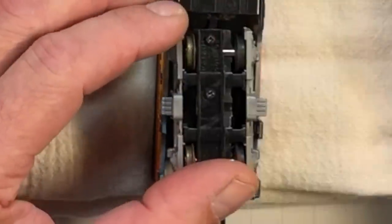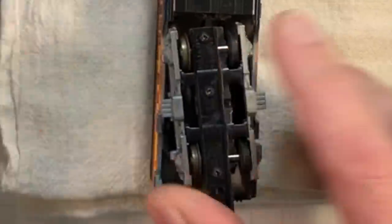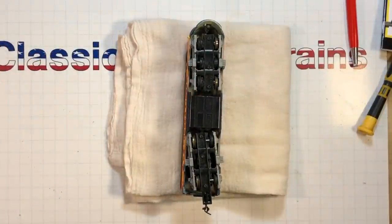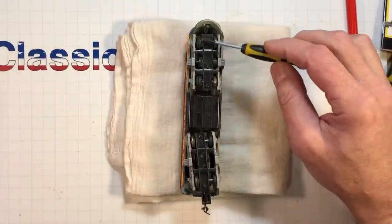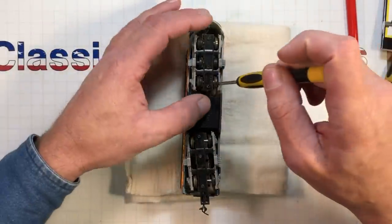You can turn the back wheels and that makes it easy to clean — turn it, clean it, turn it, clean it — but you can't turn the front ones. Overall, since the gears, axles, and everything haven't been cleaned, you're going to have to take it apart.